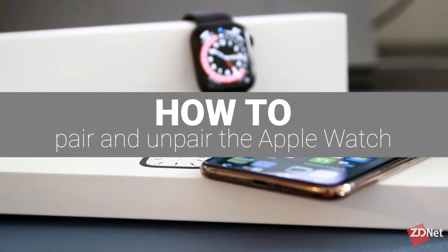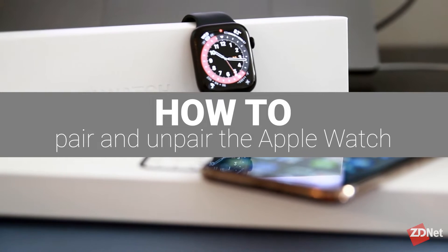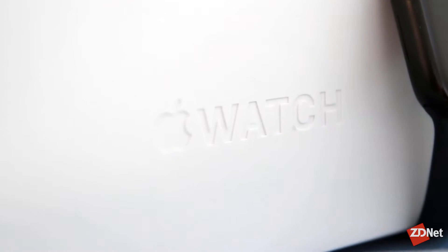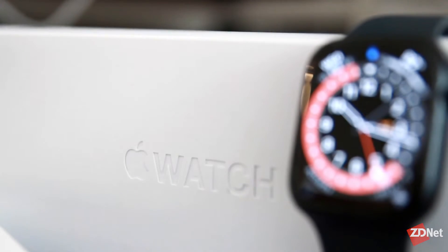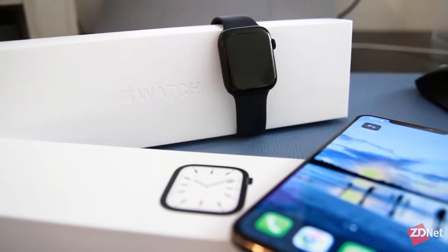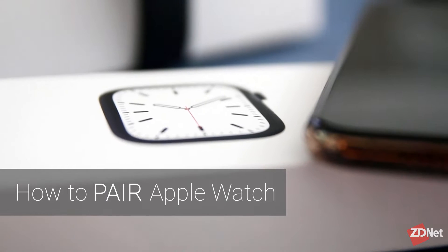Hi there and welcome to ZDNet. Today we'll be talking about how to pair and unpair an Apple Watch. Apple is always making it simpler and simpler to pair their devices with one another, and the Apple Watch is no exception. Let's cover how to pair your Apple Watch first, and then further along in this video we'll cover how to unpair it.